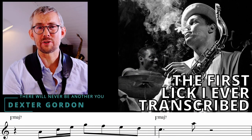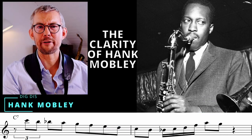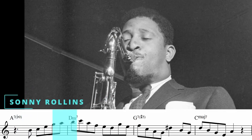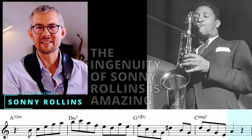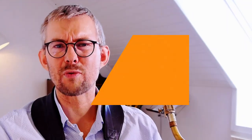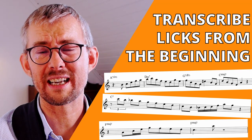This is the first lick I ever transcribed. Later I found Hank Mobley and his crazy clear lines. This line from Sonny Rollins extends the minor chord far into the dominant. Transcribing and learning licks from the beginning is a very important skill to learn.